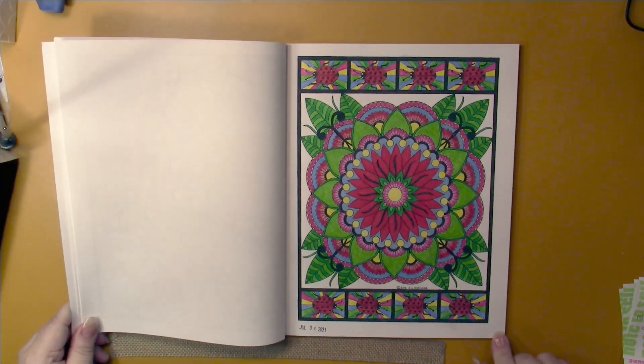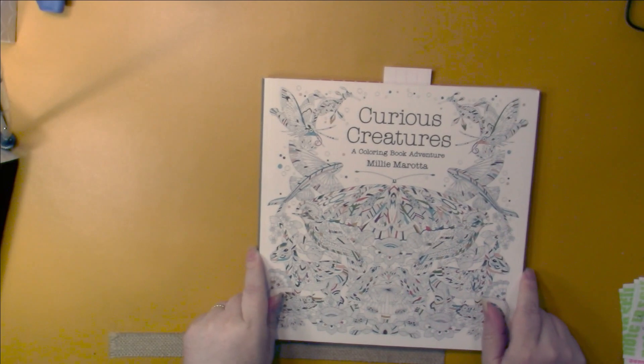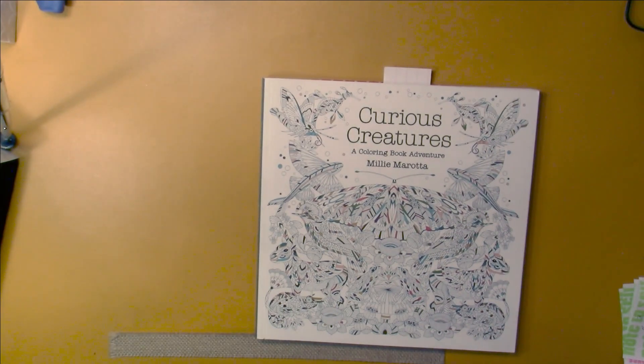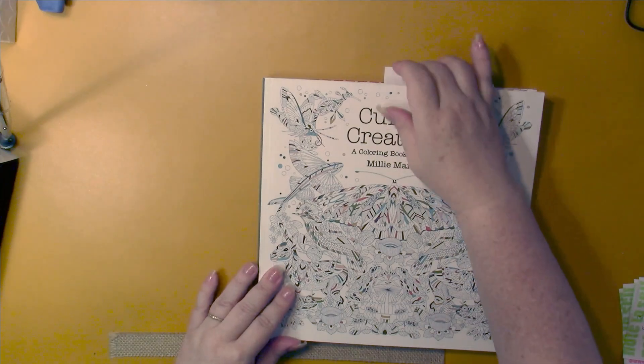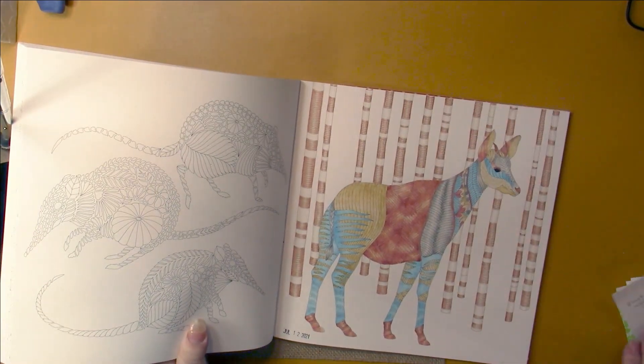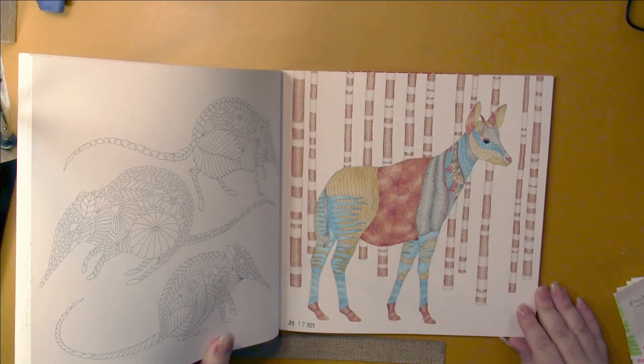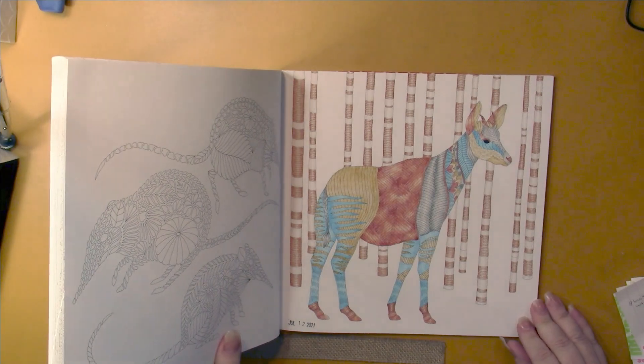I'd like to keep working in that book or make it one to finish next year. I did a Millie Morata page during my color and chat this month. This is Curious Creatures and I did this page partially on screen, if you want to watch that.